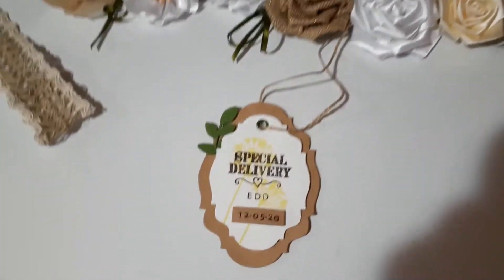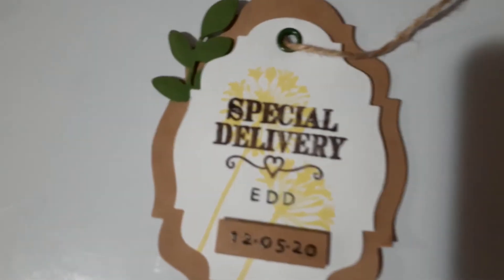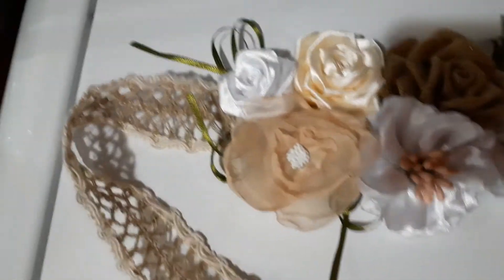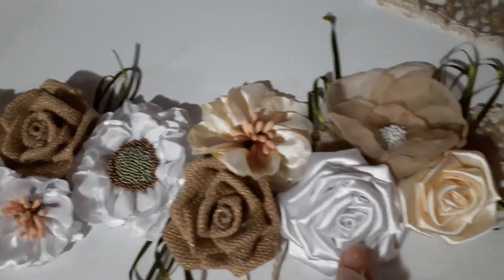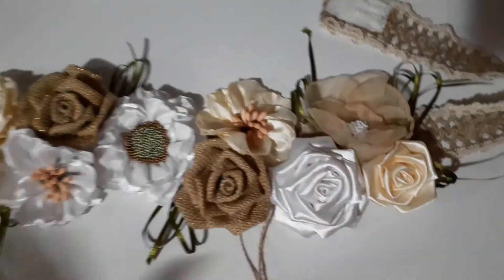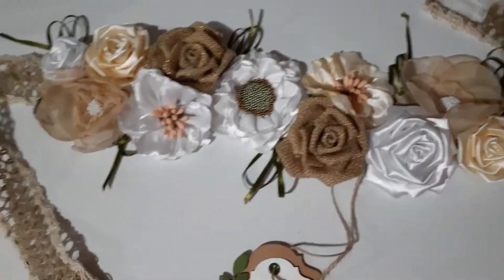And this is the maternity sash. I hand stamped that and put embossing powder on it. This is the maternity sash — hand-sewn flowers, burned, with velcro instead of the traditional tie. And this is a woodland baby, rustic woodland baby shower theme.